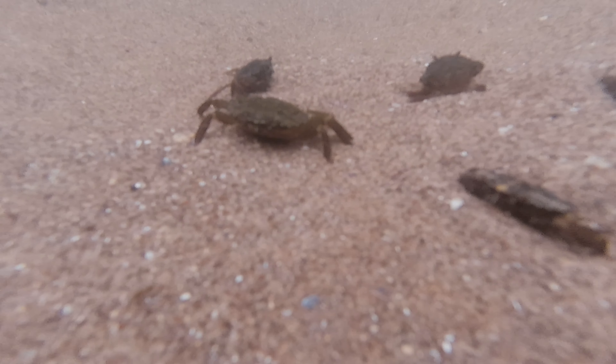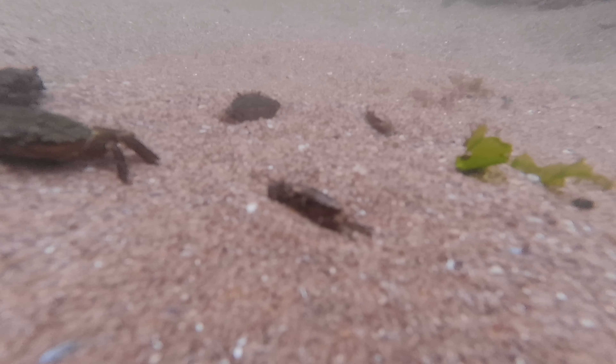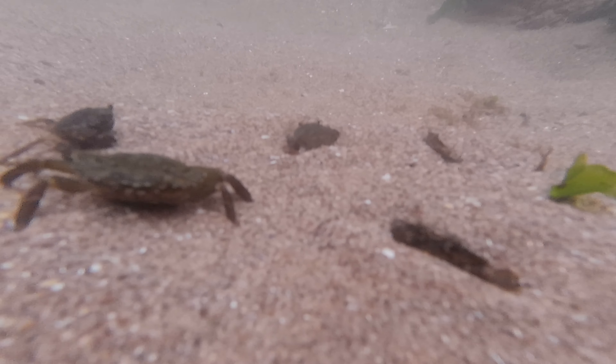The colours are highly variable, ranging from green, brown, orange or red. The colours are dependent on the crab's habitat and what stage in the life cycle the crab is in.